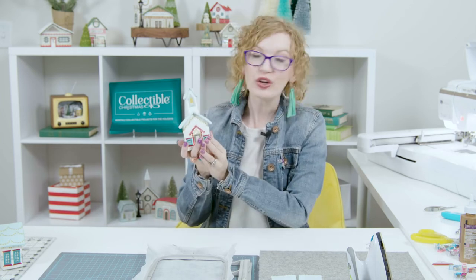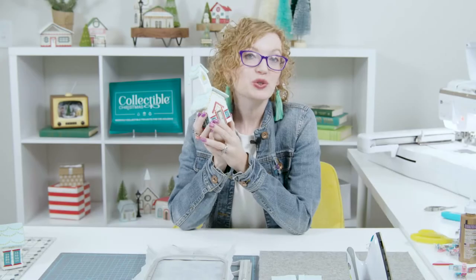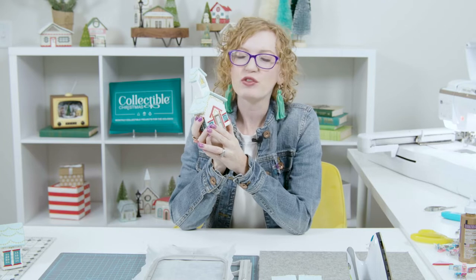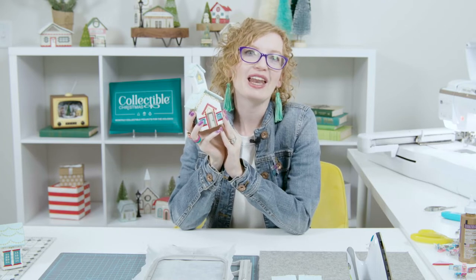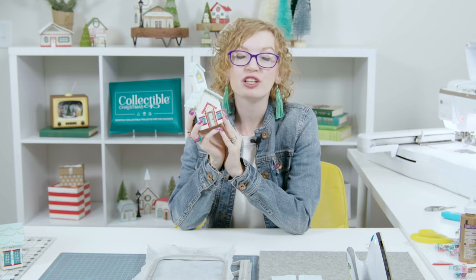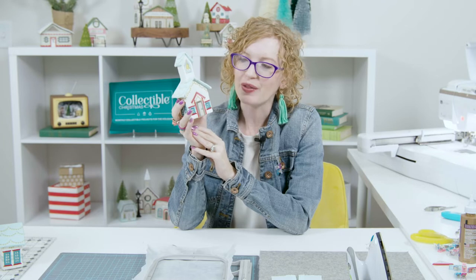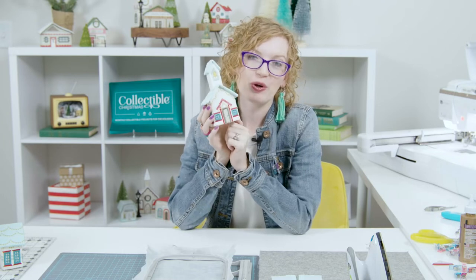Hi, I'm Cassie with Me Time, and this is a mini tutorial for the schoolhouse from the Collectible Christmas Holiday Village. The schoolhouse is made the same way as all the other houses — if you have any questions on how to put it together, find our tutorial about the village church linked below. Today, what's different about this schoolhouse is the bell tower and the bell tower roof.